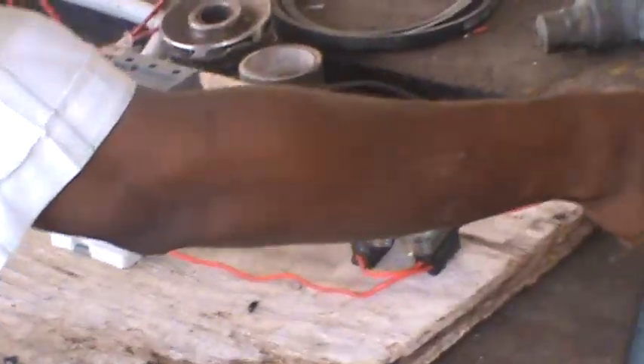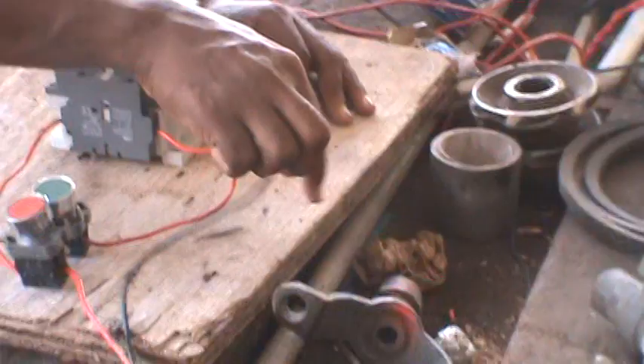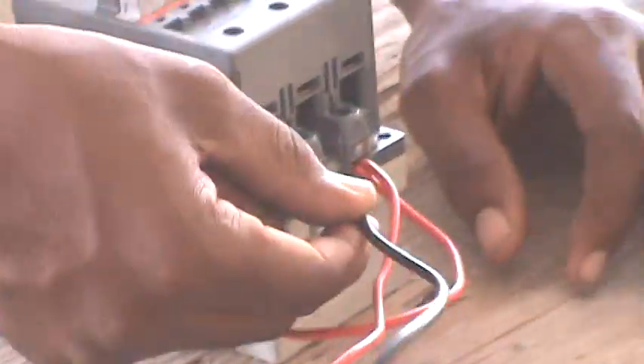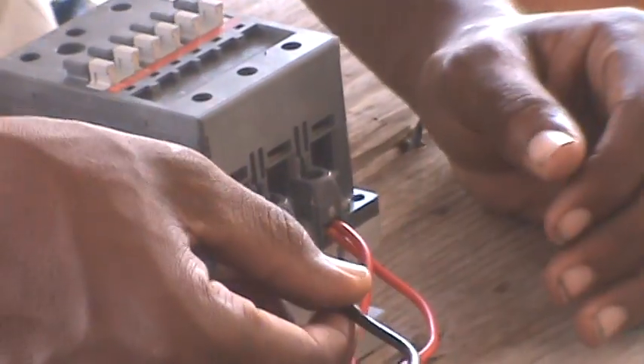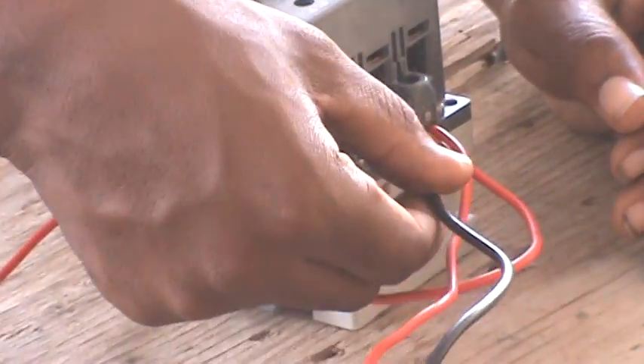You come in with your live and your neutral. You need to go straight to your contactor. These contactors normally have their markings on them, and your neutral goes straight to the A2 terminal.